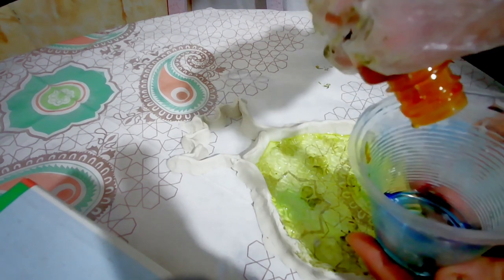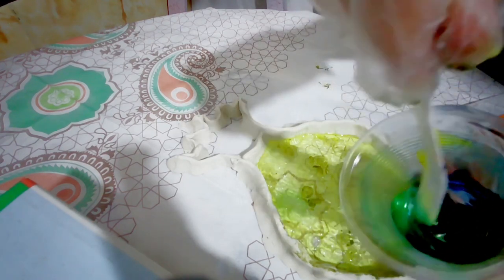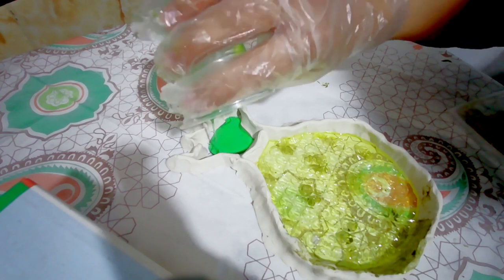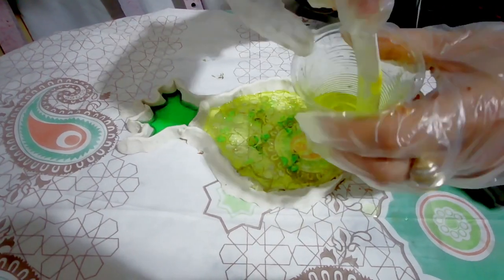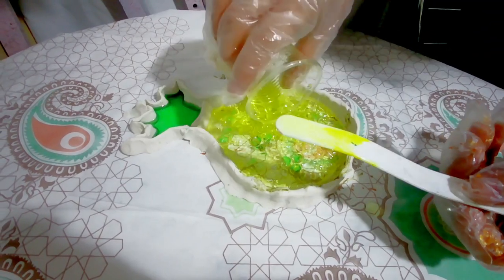I combined yellow and green for the leaves, pouring a little more dark color until I reached a dark green shade. Now I pour the resin on the plastic again.